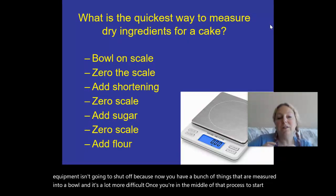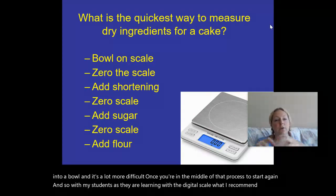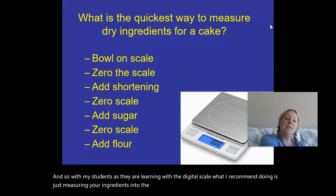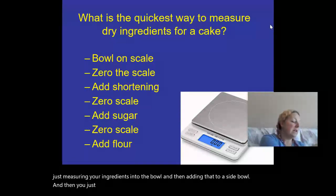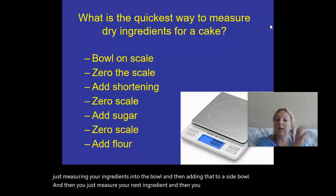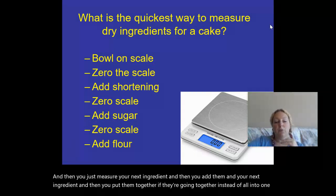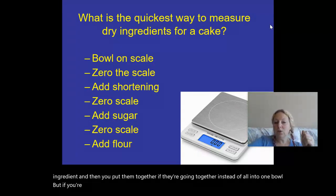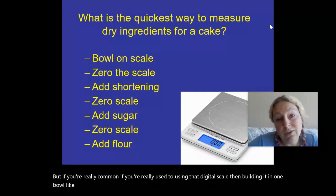With my students as they're learning with the digital scale, what I recommend is measuring each ingredient into a bowl and then transferring it to a side bowl, then measuring your next ingredient separately and combining them together. But if you're really comfortable and experienced with using a digital scale, then building everything in one bowl is a good method.